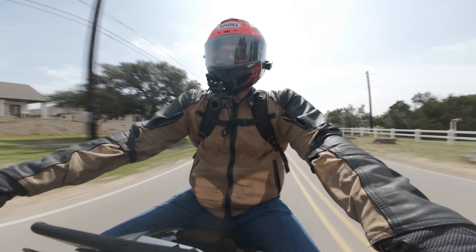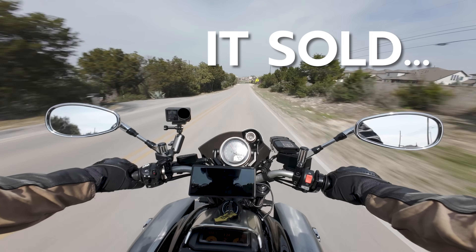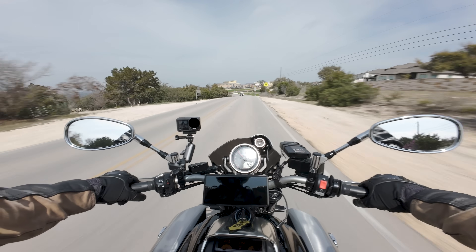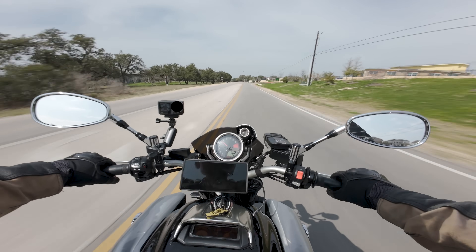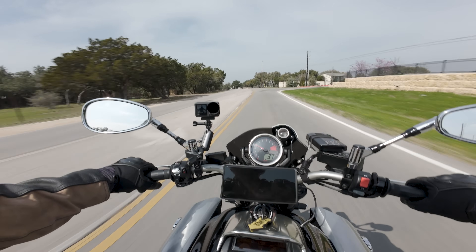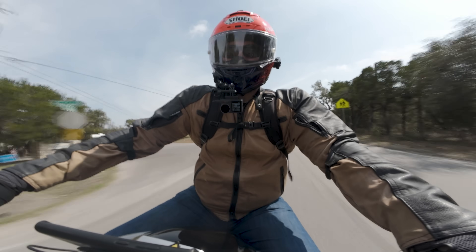All righty folks, it is VMAX time baby. Before we get too far into this one, I do need to note that this bike is for sale and as a result, the owner, my buddy Norbert, he isn't putting any money into it, which means that the front tire, which is a little bit old, is still an old front tire. As a result, it handles funny. Any handling problems we encounter during this segment will likely be resolved by a fresh front tire. That's just a quick little disclaimer. So, with that being said, let's dive on in.